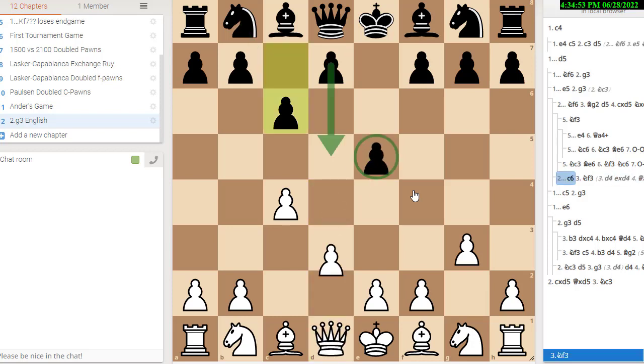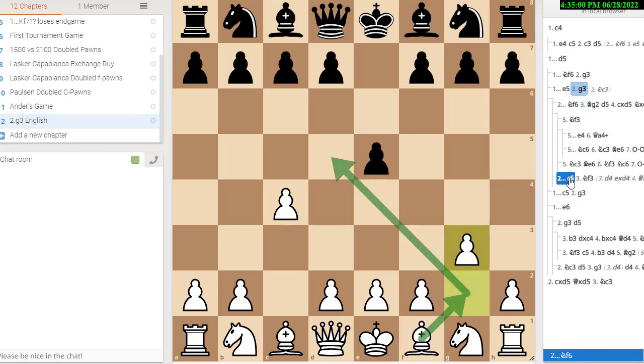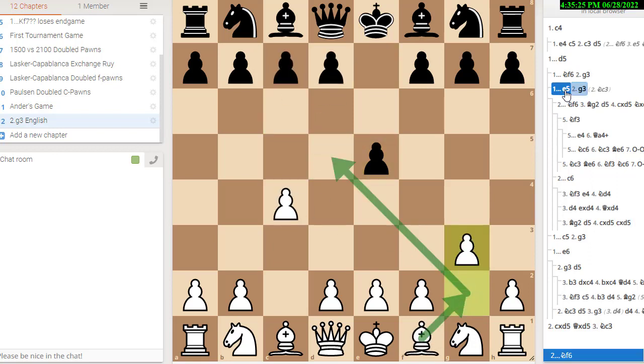When they play that early c6 move, you don't want to just play bishop g2 and let them play d5 and set up a big center like this. It's not disastrous, but it's not the right idea. Black has gotten at least easy equality, and if you let him do something like this, he's going to possibly get an even bigger advantage if you're playing too passively. Alright, so let's go back to our e5 move.